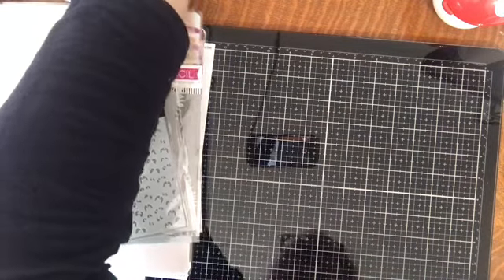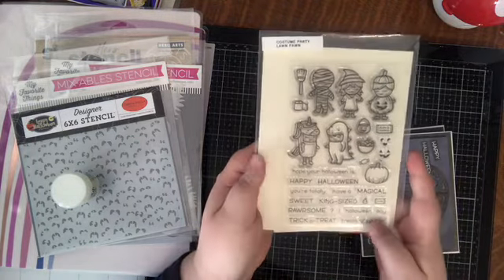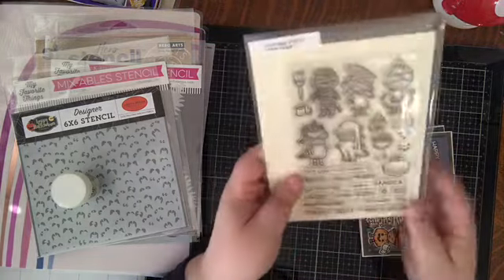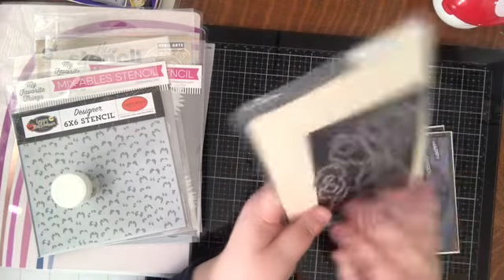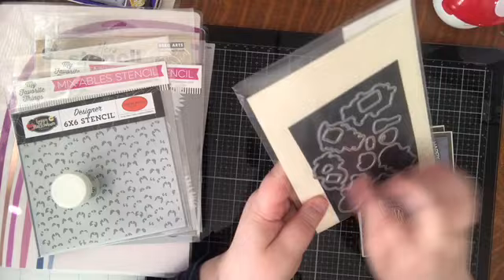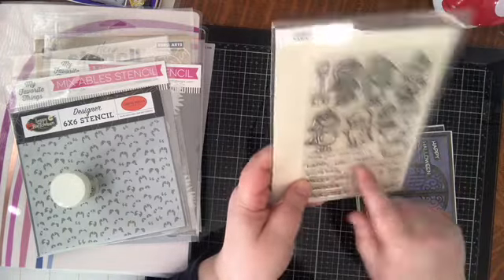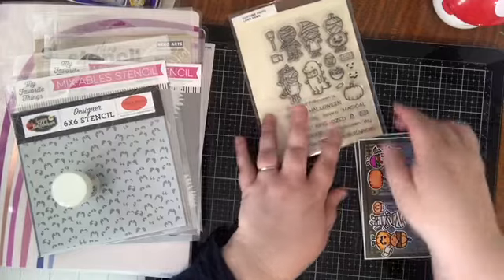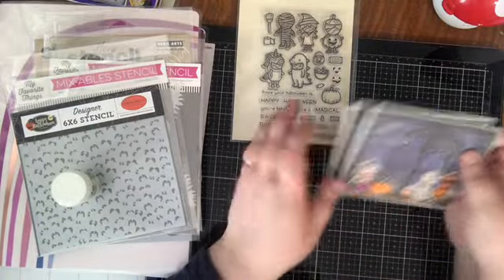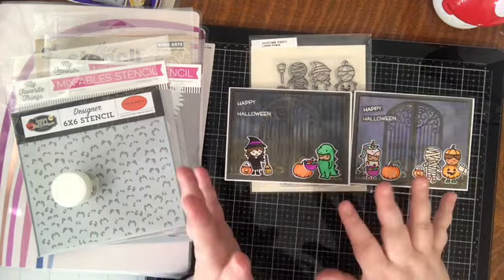The next cards are very unseasonal. I had actually stamped and die-cut the little cuties from the Lawn Fawn Costume Party set back in August, but a pile of stuff got misplaced with all the craziness. I recently found them sitting in an envelope — a bunch of things already die-cut and colored. I was like, 'Sweet, I'm gonna make some Halloween cards.' I've actually purchased this set twice because the first time I de-stashed it and then needed it again.